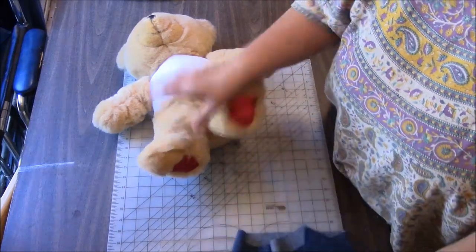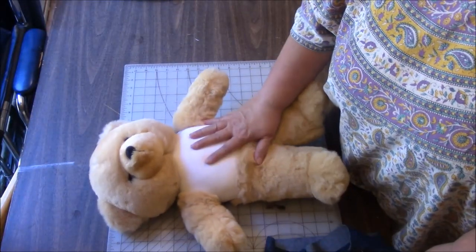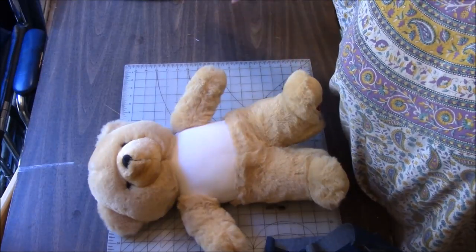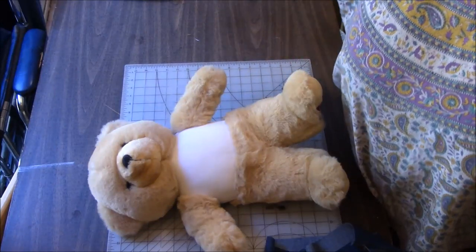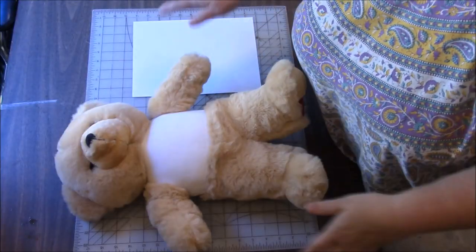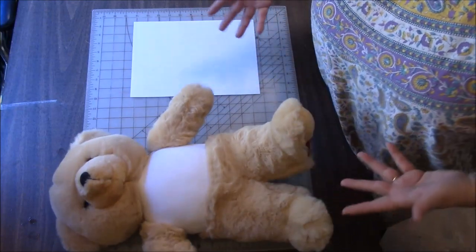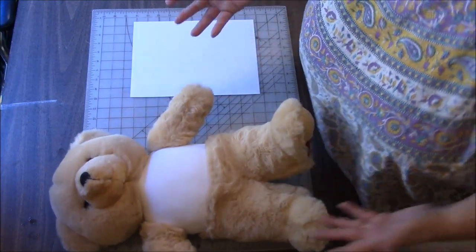This is the denim that I have left, and I thought we'd make a denim vest for this guy. So let me get a piece of paper to show you how to draw out a very simple pattern, and let's get busy. This is going to be a very simple pattern — I just want to give you guys a visual, an idea of how simple this can be.